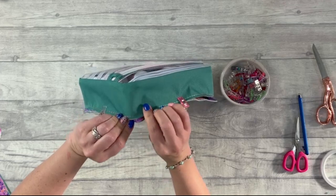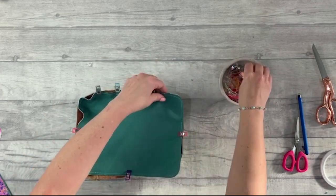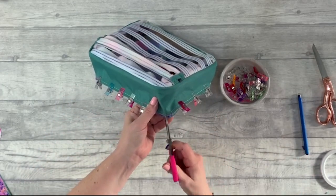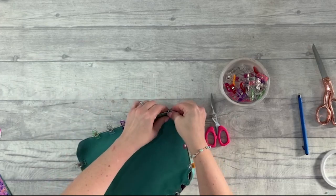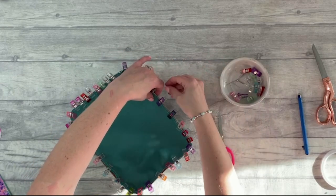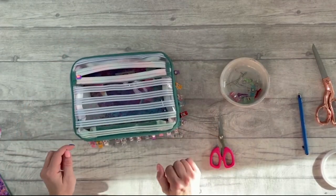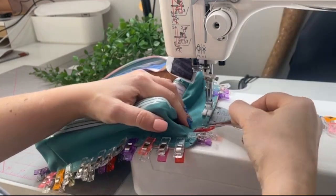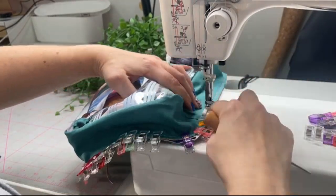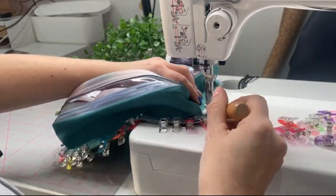Just like before, if you're finding it tricky to go around that corner you can snip into that straight edge to help it lie flat. This can be a bit of a wrestle — you can never have too many clips. Take it slow when you stitch; use a stiletto or awl to help around those corners and a zipper foot. I'm using a number four stitch length here because I'm going over similar holes and don't want to perforate in exactly the same place.